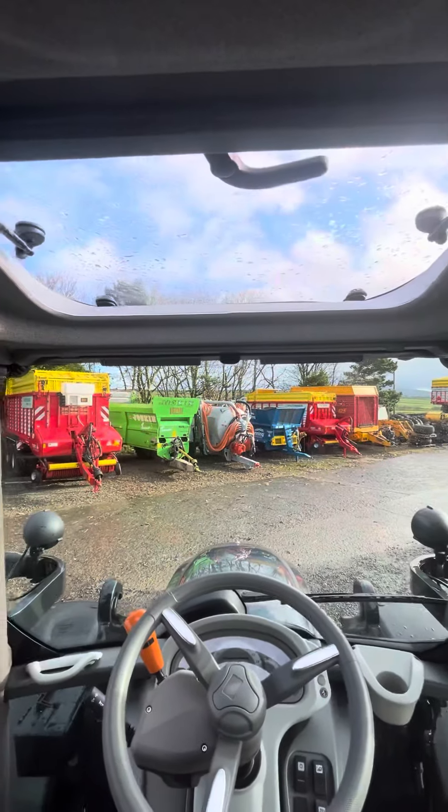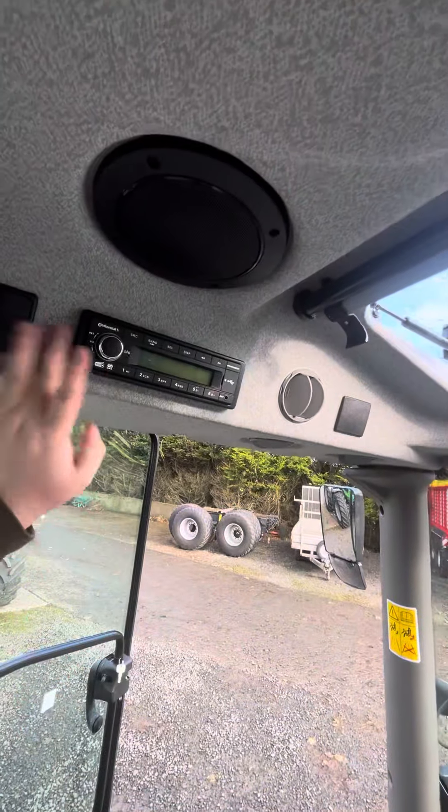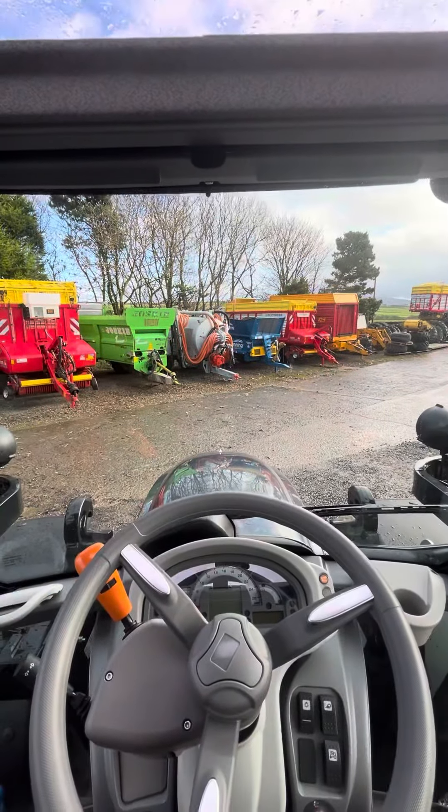Really good high visibility cab, works really well with a loader — you can see up through the sunroof — and your radio in there as well. So if anyone's interested, give us a shout, thank you.